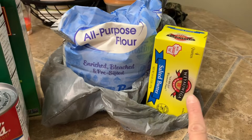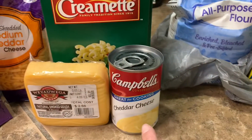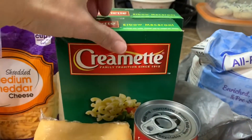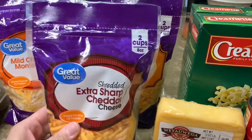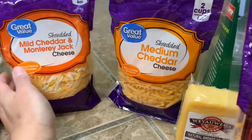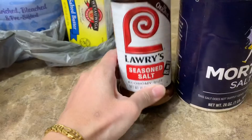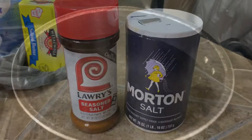My ingredients for my macaroni and cheese: I have butter, all-purpose flour, a can of cheddar cheese, smoked Gouda, two packs of elbow macaroni, sharp cheddar cheese, medium cheddar cheese, mild cheddar, Monterey Jack, eggs, Lawry's seasoning salt, and some regular salt.